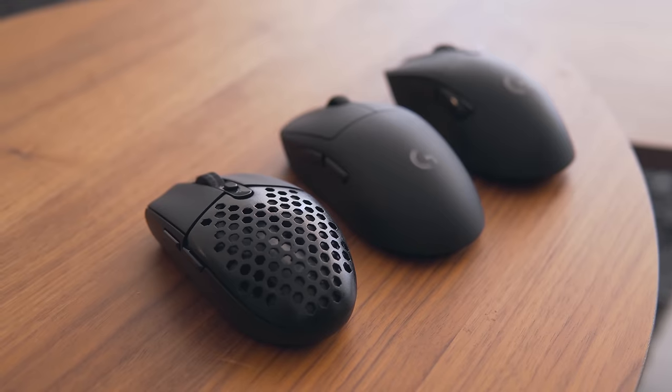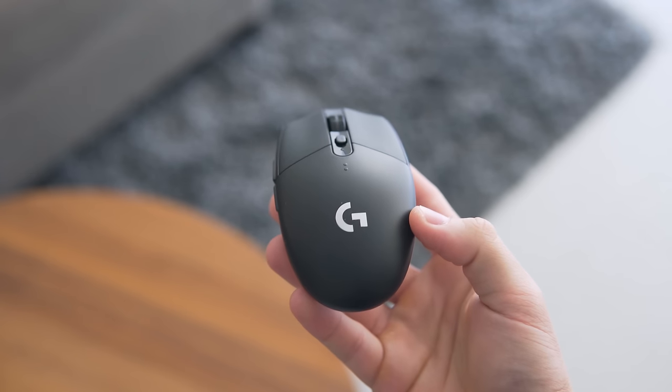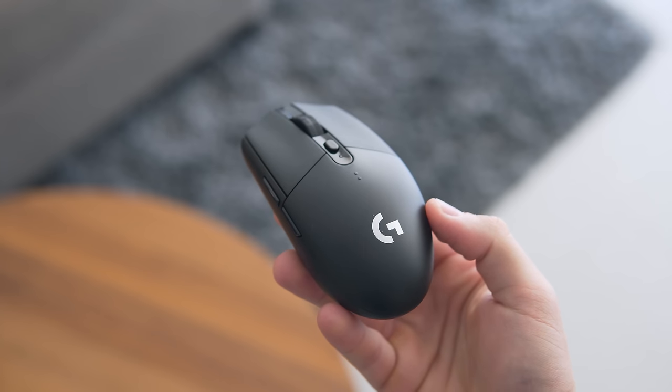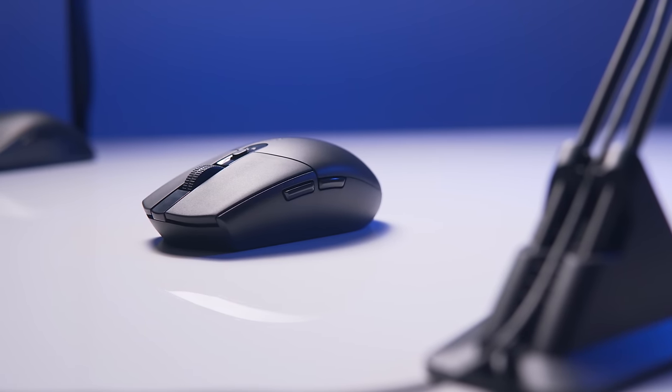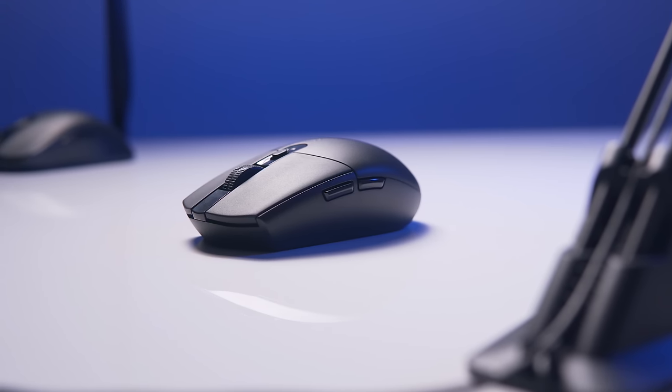So now a quick review of the G305 before we get this thing to 80 grams. In short, if you're looking for a small wireless gaming mouse without spending a ton of money, the G305 is a very solid choice. It is quite small and retains the classic shape of the wide G102, G203, and now G Pro, so it is pretty clear that is a popular shape.